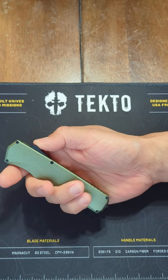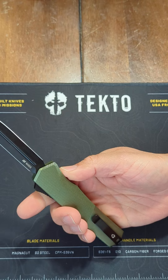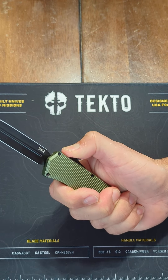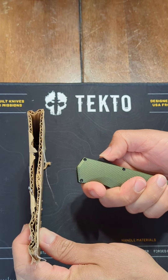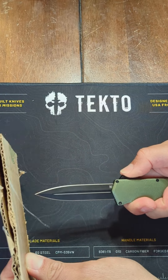Hey, Zach with Gadgeteer. Taking a look at the Tekto A5 Spry — nice little automatic OTF. If you've never had an OTF before, they do come out with some authority, but I've just got some cardboard here and you're not going to be able to puncture cardboard with it.